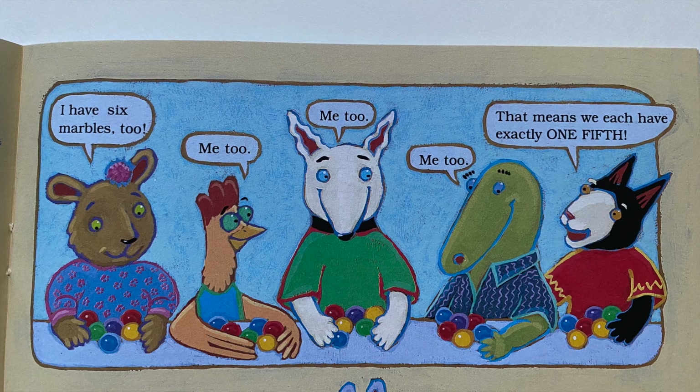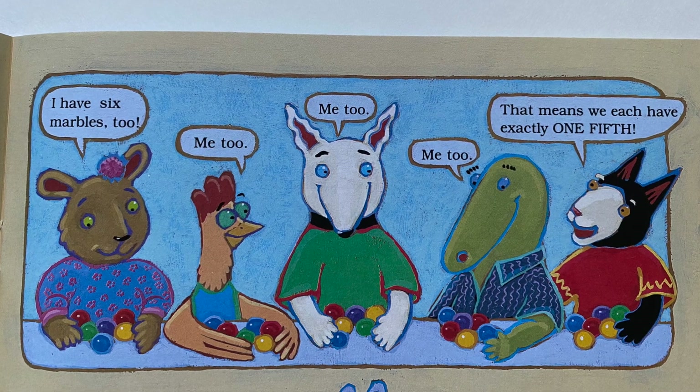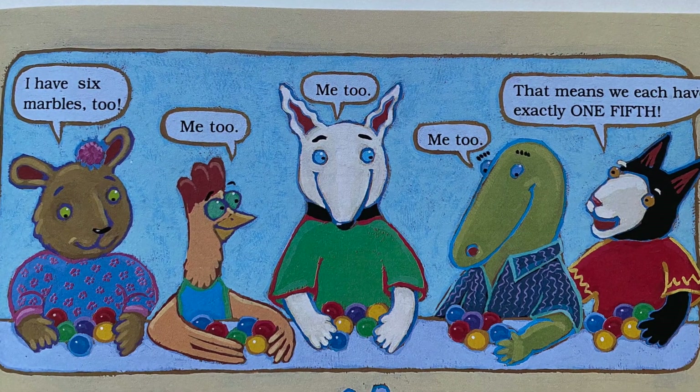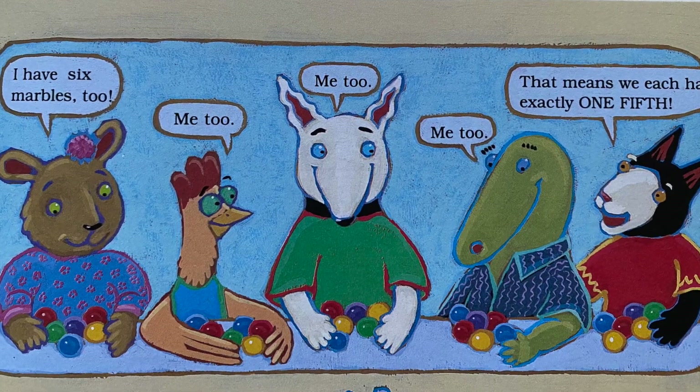I know what to do — I'll count them out like this: one marble for Ginger, one for Sadie, one for me, one for Otto, one for Faye. Keep going until all the marbles are gone. Does everyone have the same number of marbles? 'I have six marbles.' 'I have six marbles too.' 'Me too.' 'Me too.' 'Me too.' That means we each have exactly one fifth. Congratulations! You found a way to divide the marbles equally, so you get to keep them. Time for recess.